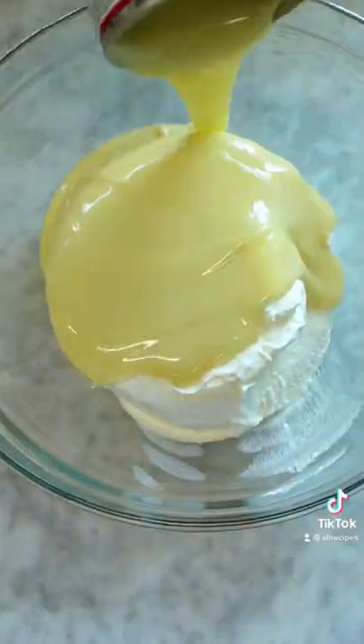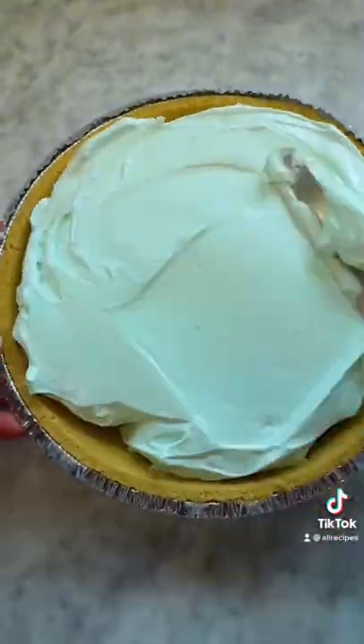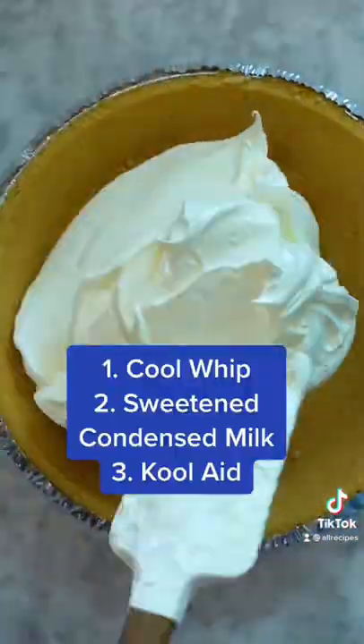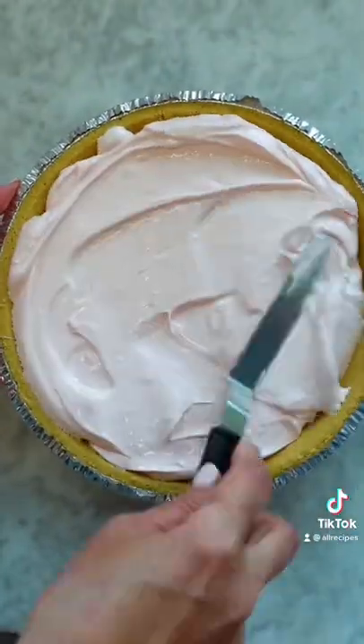This is what happens when you turn Kool-Aid into pie. Hear me out — there are so many flavors of Kool-Aid that the possibilities are endless. And did I mention this is a no-bake pie? It's three ingredients poured into a graham cracker crust. We thought the blue was fun, but I went ahead and did a lemon and a pink lemonade version too.